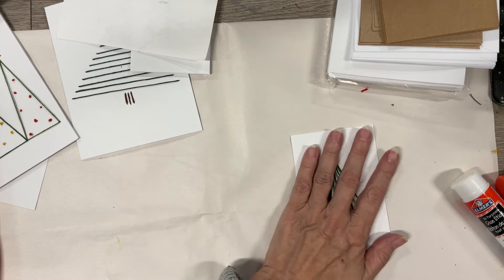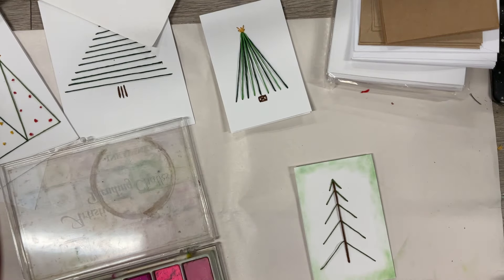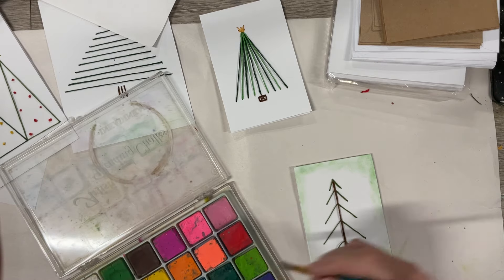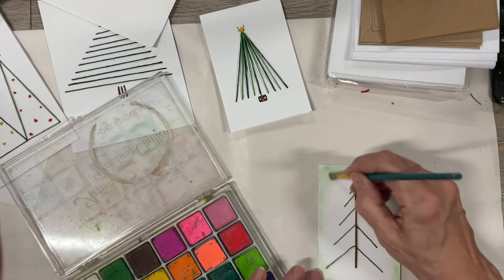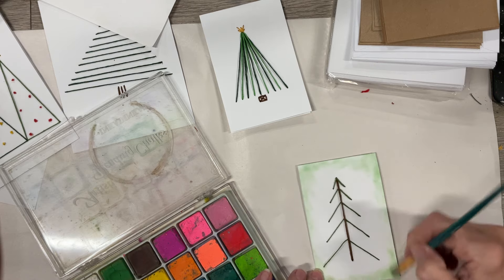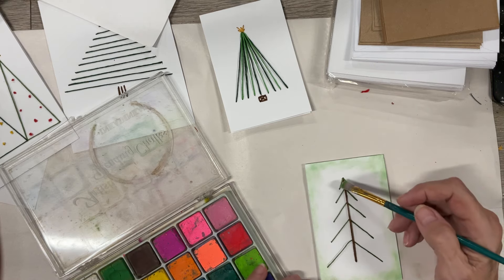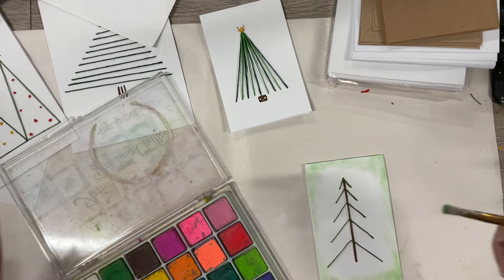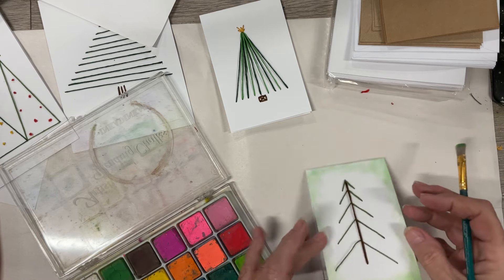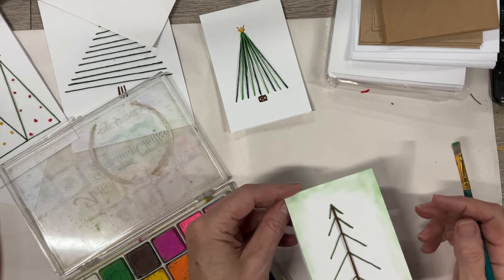We have cute little cards! Now, if you feel you have a little too much white space, you can take chalk and kind of rough in the edges. You could take some antiquing inks and do that just so you don't have as much white space — or you could just leave it, whatever you prefer.